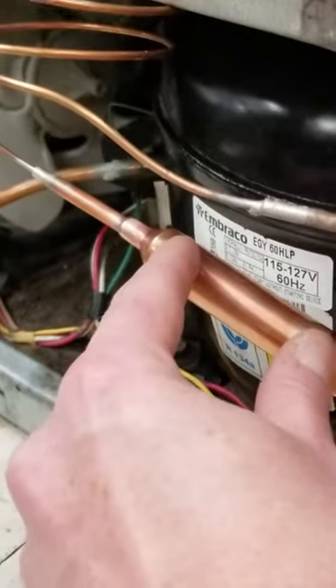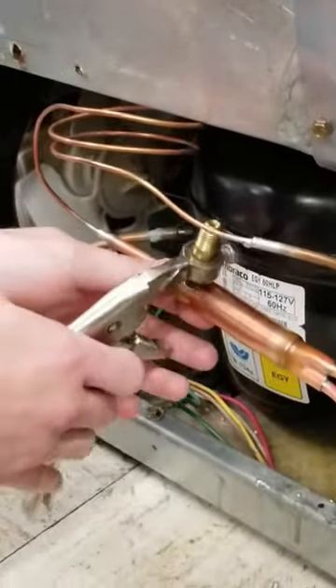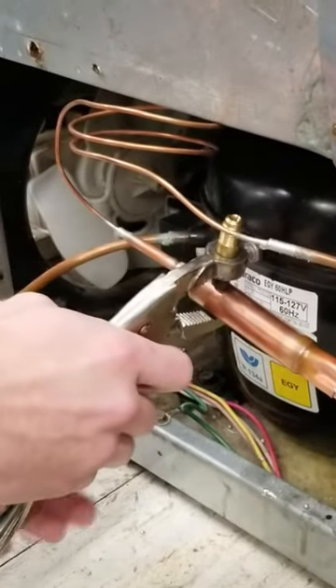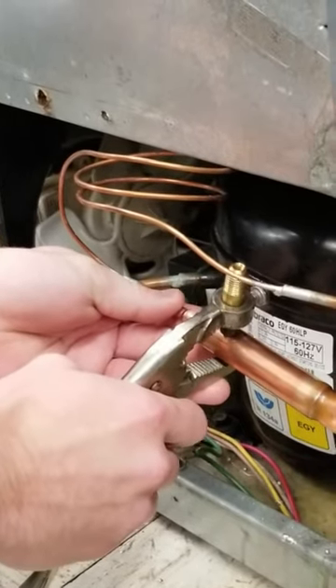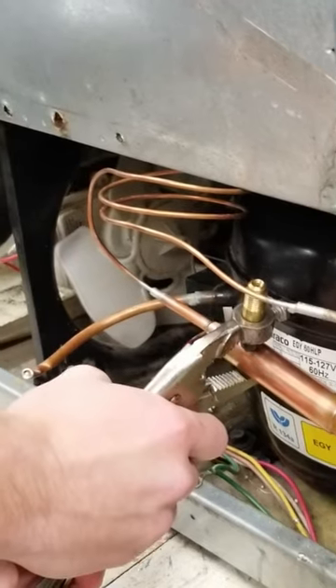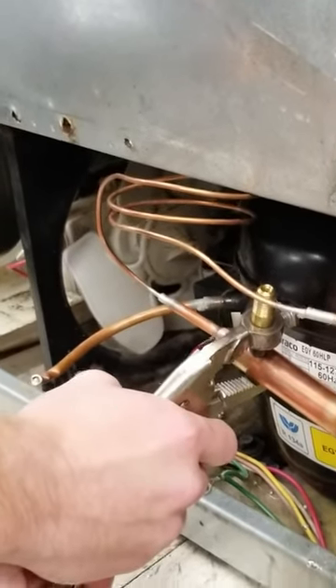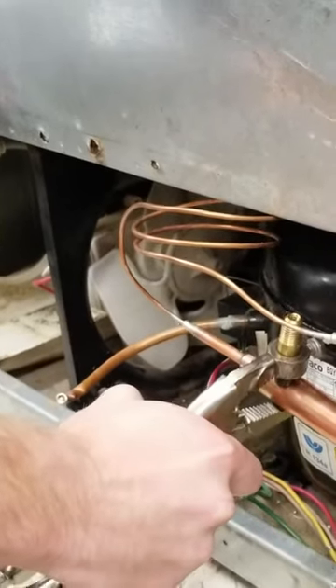We're going to pierce right back there — angle it so the beads are going to go in a certain direction. It doesn't have to be capsized, just where you can angle the filter dryer. That way you don't get the beads or the screen. Good, you can pierce — excellent.